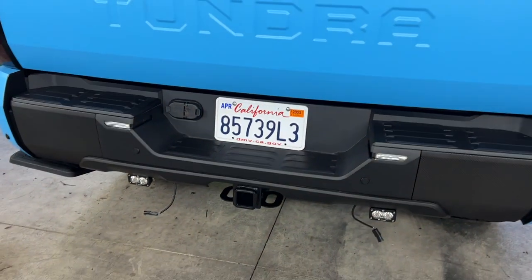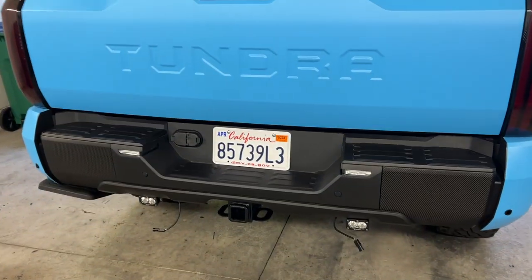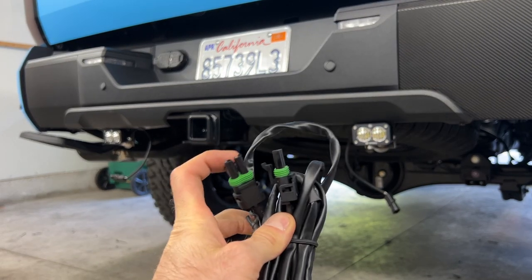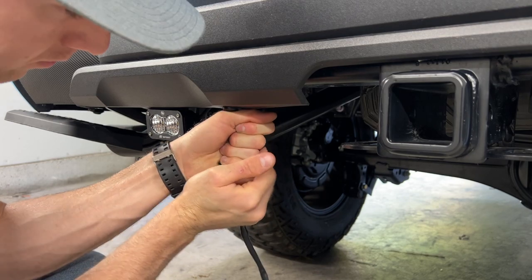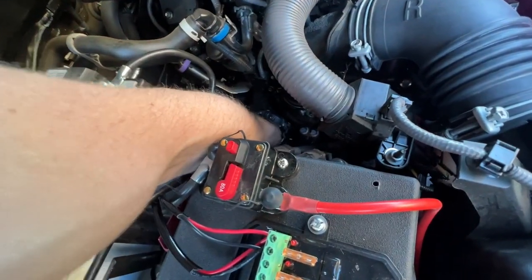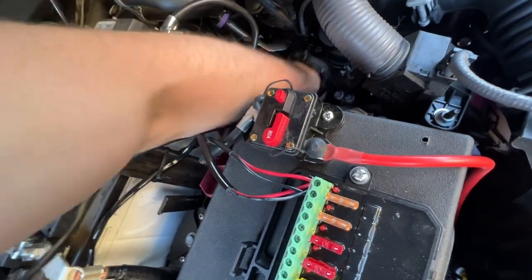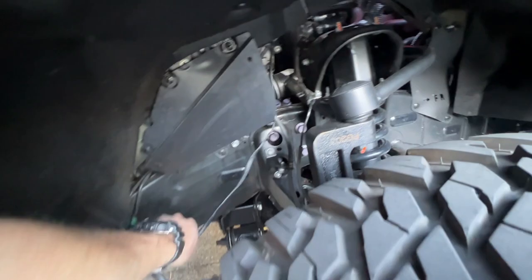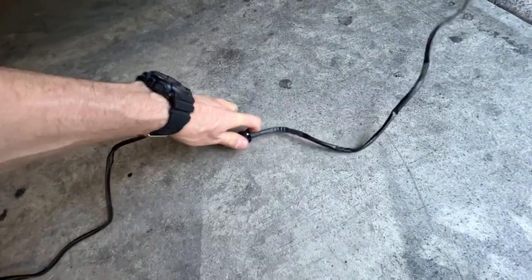I'm wiring mine to my switch panel so I can turn them on whenever I want to, and I'm not forced to have them on — say if I'm backing up into somebody I'm blinding in a parking spot. As you can see, we have one cable hanging off that line and one cable hanging off that line. This splitter is going to turn those two cables into one. I'm dropping the second extension wire down underneath the truck and feeding it to my fuse panel, then connecting it to the extension cable, cutting the wires to expose the black and red, and putting them into the proper posts on the fuse panel.